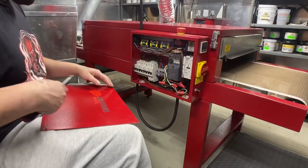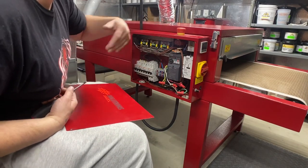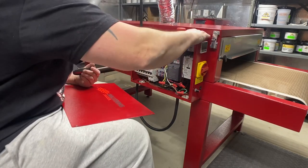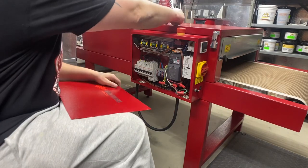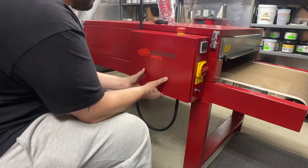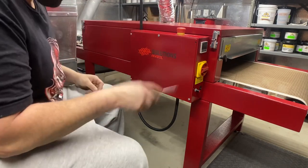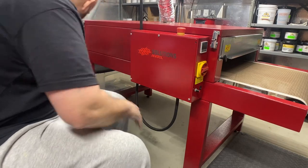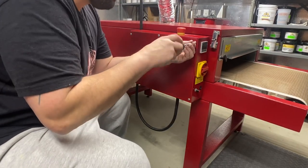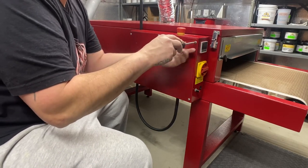I'm going to reattach this cover and fire this thing up. I'm putting the electrical panel back on — the power is still off; it's actually the next day now. When I dropped this earlier I lost a screw — went to never-never land. I looked for half an hour for that screw and had no clue where it went.